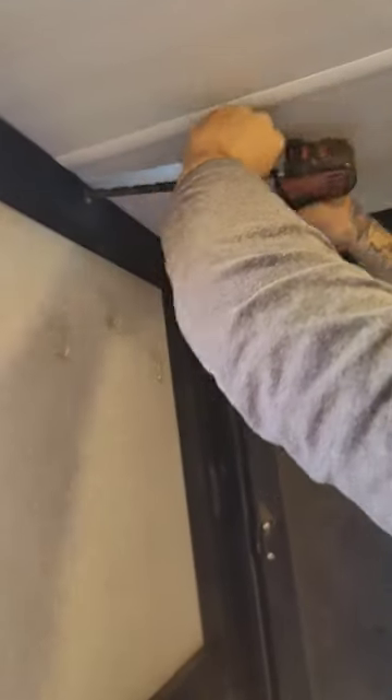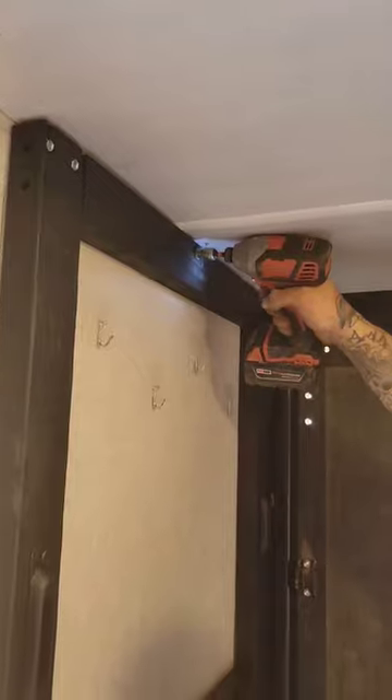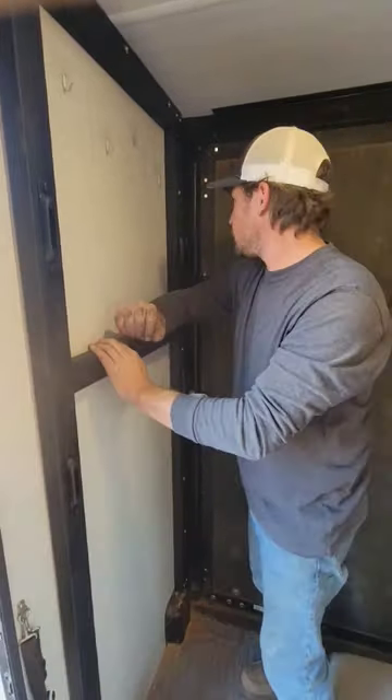We chose to paint everything black so that it matched more with the camper and looked like it was meant to be here. Follow along if you want to see part two.